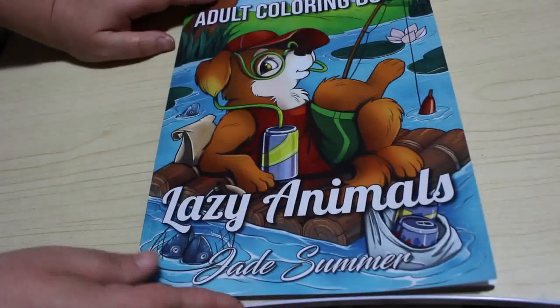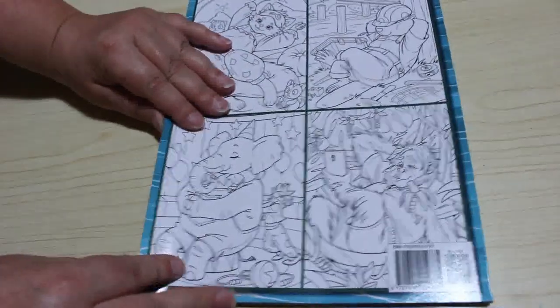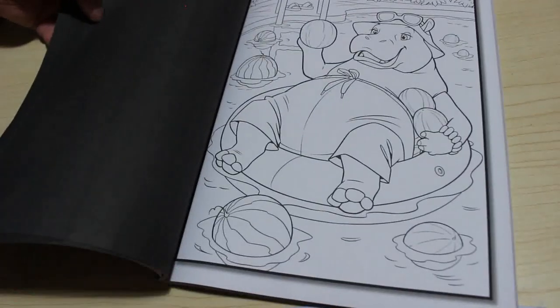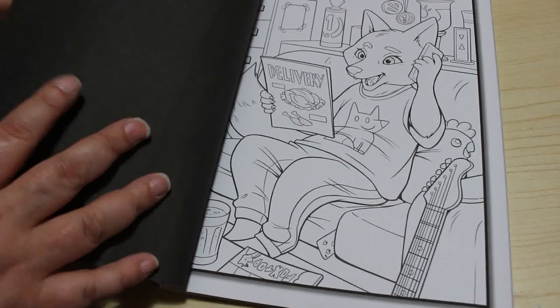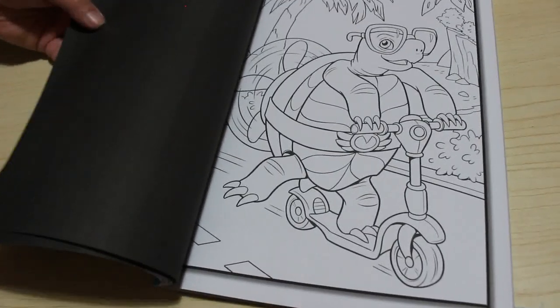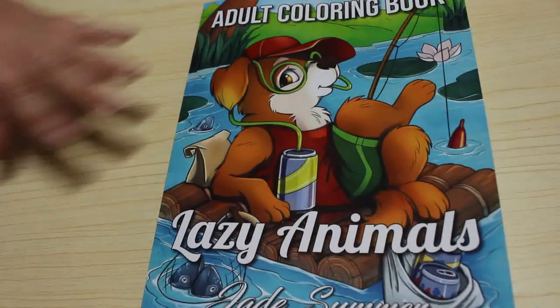On to the books. First, the Jade Summer books I got this month. I bought Lazy Animals because I thought it'd be nice to colour something cute. I haven't done a flip through this, but if you want to see one let me know. I just think they're so cute — there's a hippo lounging on a float in a pool, a fox deciding what to get delivered for tea, and a tortoise. Jennifer loves tortoises and turtles, so I thought I'll get that one.